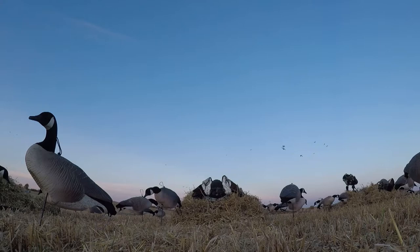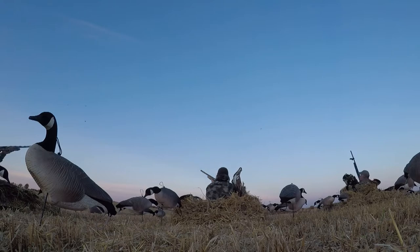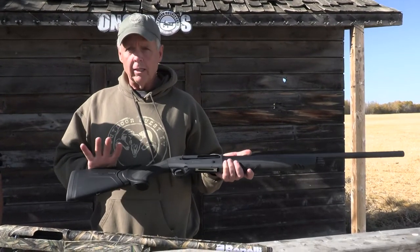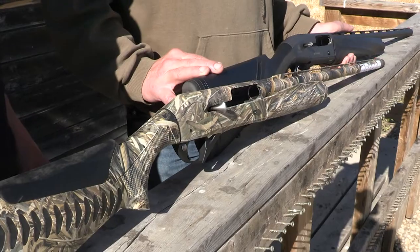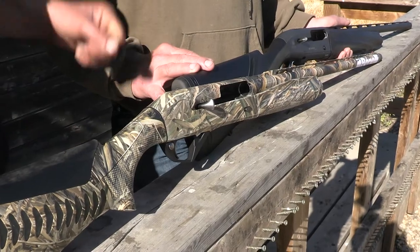The other thing about gas-operated guns is the recoil is a little bit reduced because you're actually letting a little bit of gas off behind. If you're sitting in a goose blind or a duck blind, you're probably not going to notice it. But if you do a lot of high-volume shooting — guys doing a lot of trap — it does become a bit of an issue. The great thing Beretta has is they've got a kick-off recoil reduction system in the stock, and it does make a big difference. You're not going to go wrong with either one, and what I'd really suggest is getting one of each.